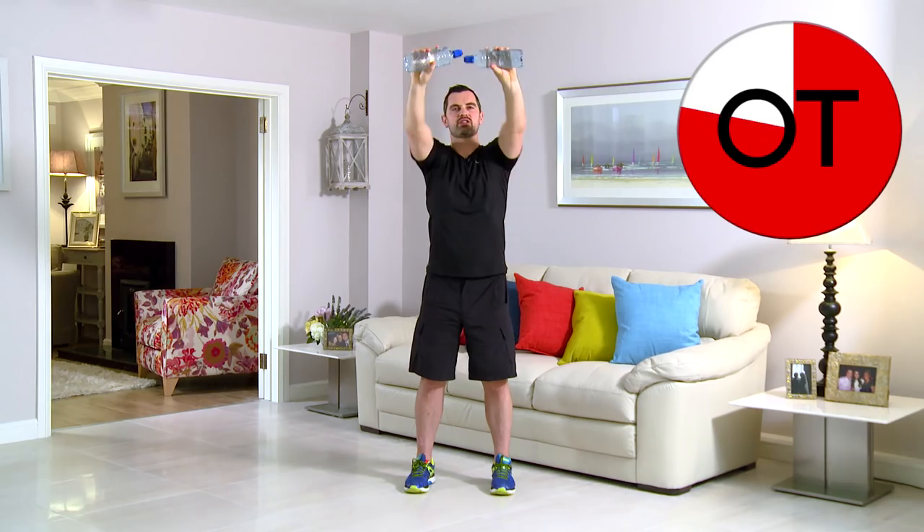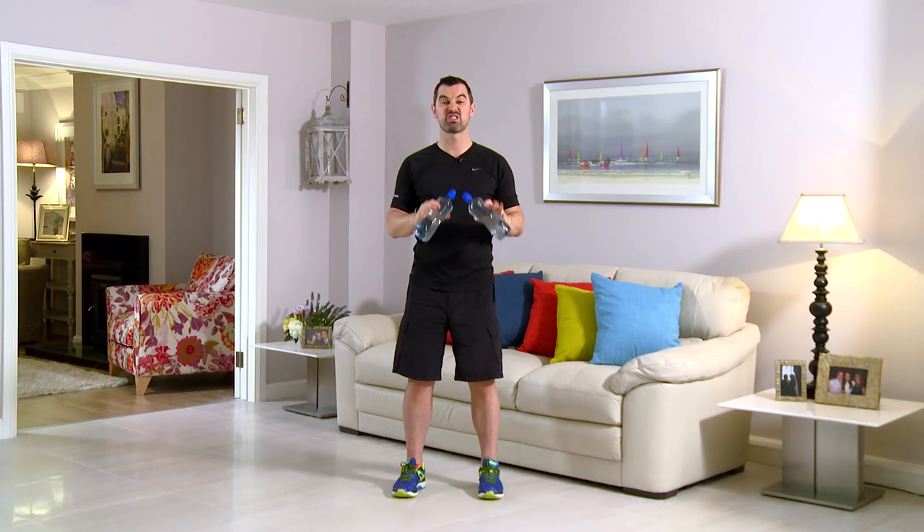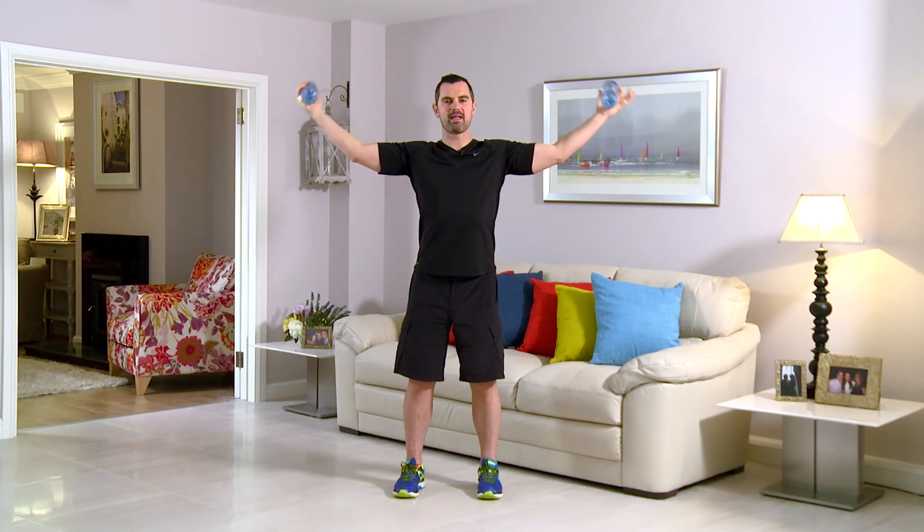This exercise is a side bicep curl. As always, feet together, tummy pulled in, back nice and straight. From here, into the center and straight back out again — right the way in and back. Any back pain, any neck pain, stop straight away. Let's get started in three, two, and one. Right the way in and back. You want to squeeze those biceps on the way in and come back. If the weights are too light, you won't get any benefit; if they're too heavy, your neck and back will take the strain. Adjust the water bottles to whatever weight suits you.